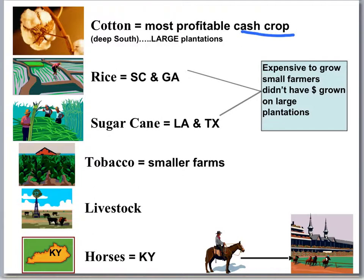Cotton can't be grown everywhere in the South — it's mostly in the southern parts of the states: South Carolina, Georgia, Mississippi, Alabama, Louisiana, Texas. Other big plantations grow rice in South Carolina and Georgia, and sugar cane. These are very expensive to grow and small farmers can't do this — you can't have just five acres of rice. You need hundreds of acres of rice and sugar cane. So the small farmer can't get into these. Cotton, rice, and sugar cane are the big three for these large plantations with hundreds of slaves working on them.